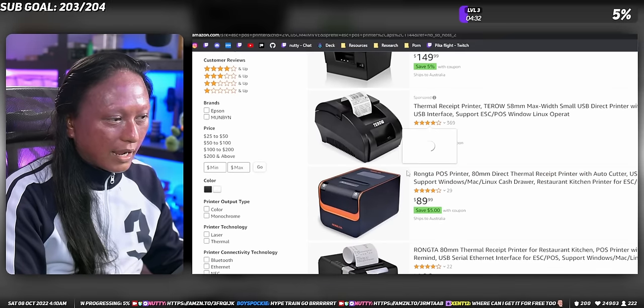I don't know what ESC/POS means — I know POS is point of sale. I'm not going to pretend like I know; just as long as it says that, it should work. Now onto the fun part: the software.